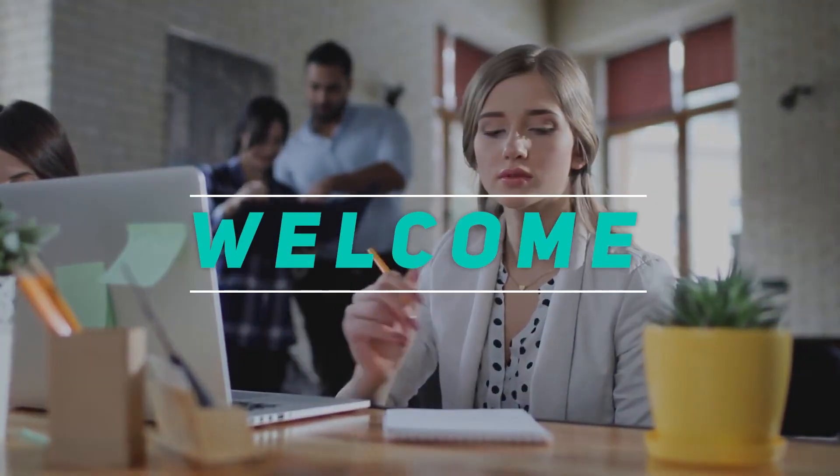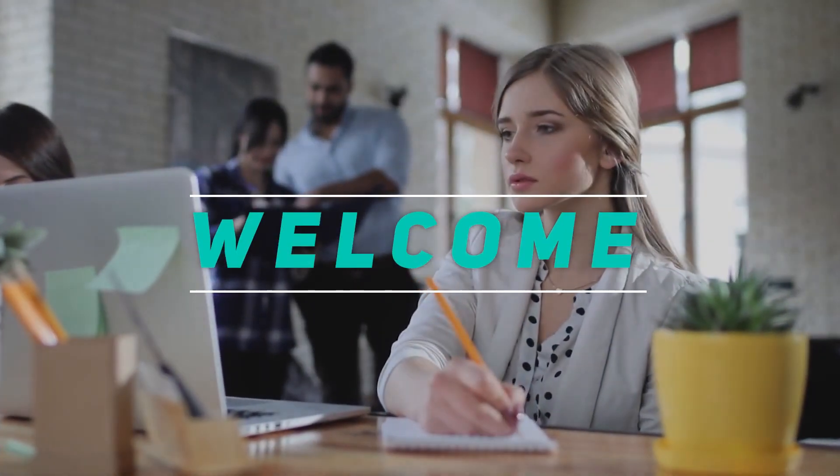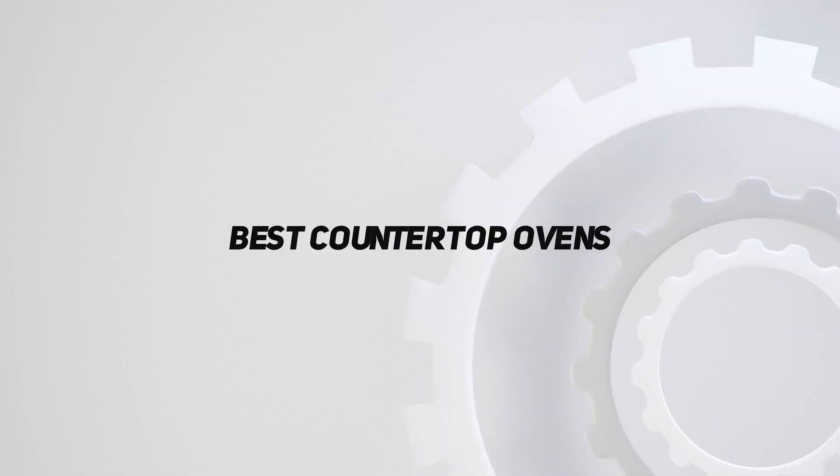Hey, welcome back to my channel. In this video, I'm gonna talk about the Top 5 Best Countertop Ovens.